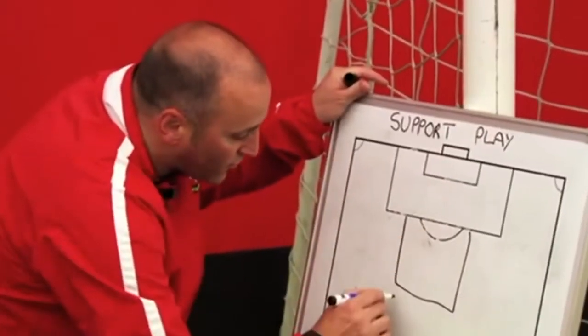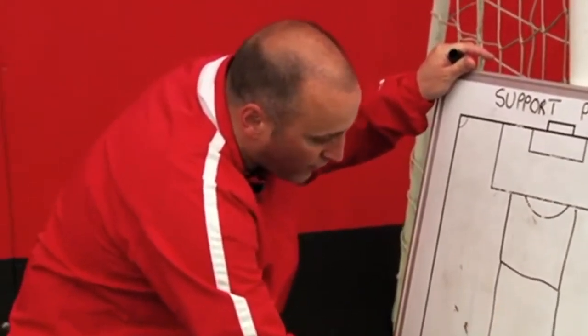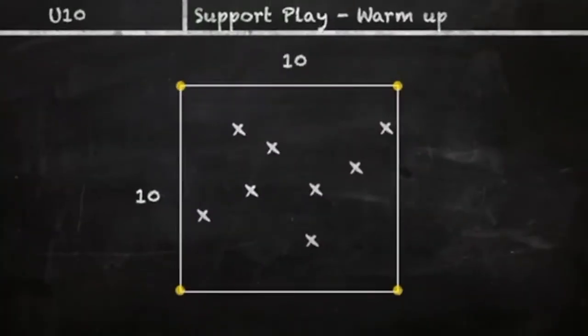Okay, what I want you to do then is get yourselves a ball each and go into the square. Go into the square with a ball each, in you go.